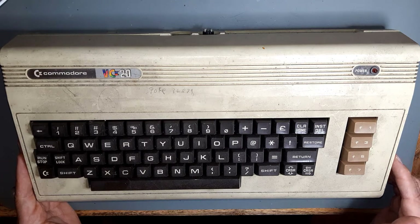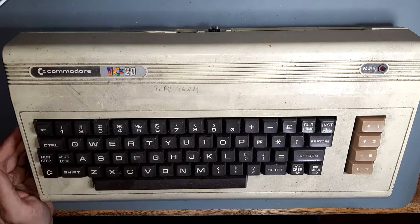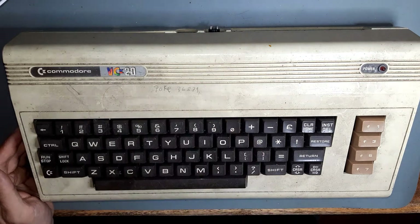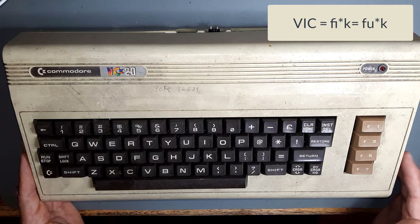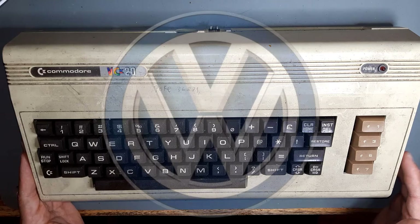The main thing is that all the keys are still in place and the lettering is clearly readable. Here in Germany the VIC-20 was called VC-20, because in German 'VIC' sounds like a popular expletive. So Commodore called it VC-20, and the term VC was marketed as though it was an abbreviation of Volkcomputer, similar to Volkswagen.